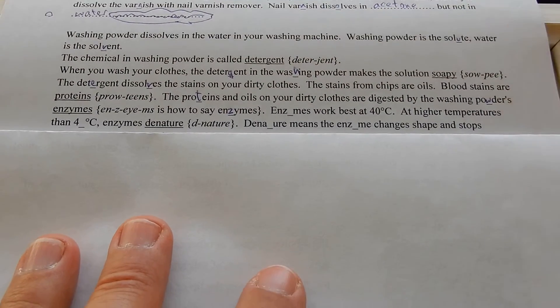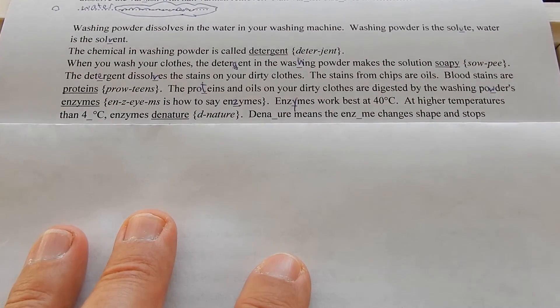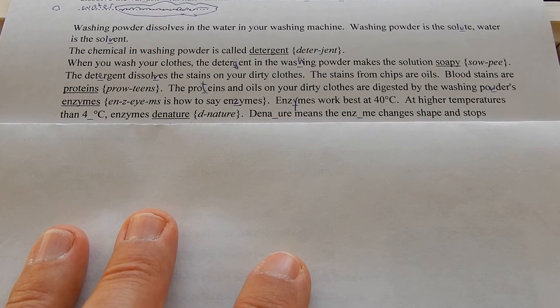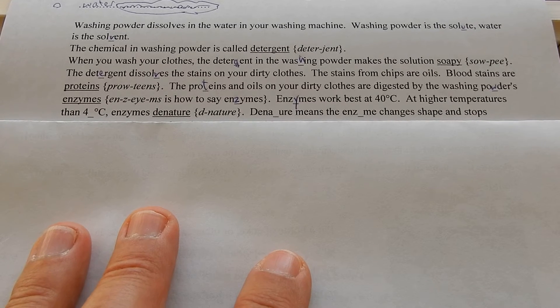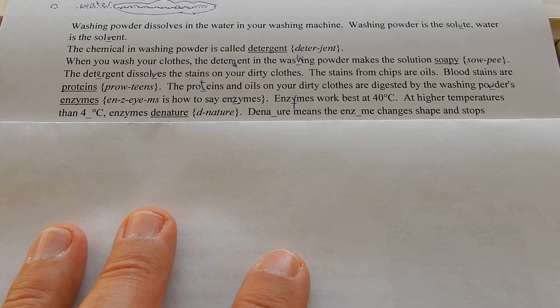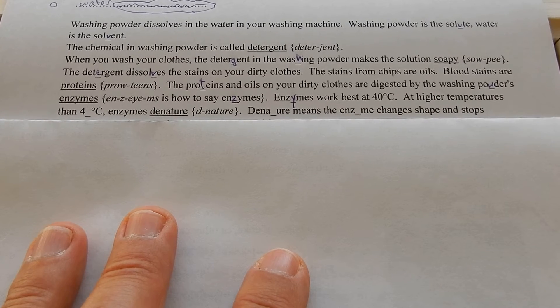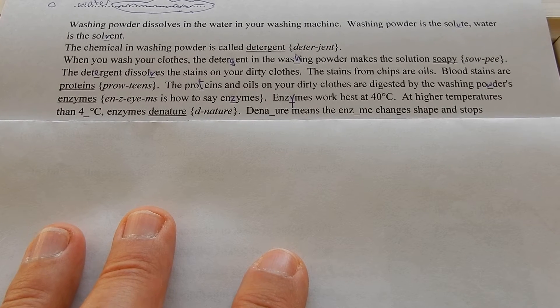In your blood there are red blood cells made of proteins and a couple of oils, but mostly proteins. The water evaporates off and the proteins and oils on your dirty clothes are digested by the powder's enzymes. Enzymes work best at 40 degrees C because enzymes are body chemicals — they are catalysts, so they make reactions go faster and don't get used up.